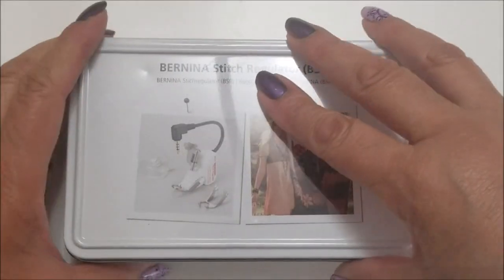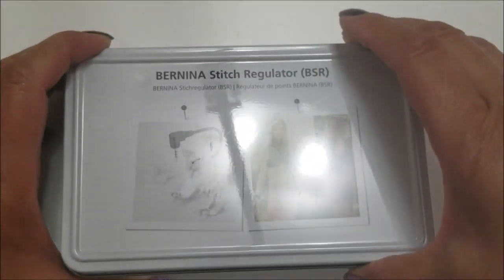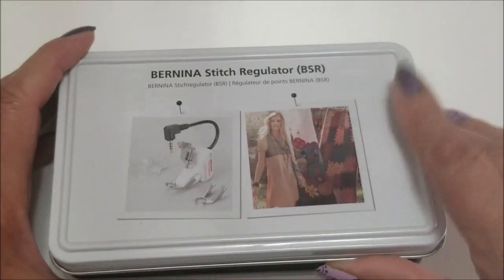Hello everyone! Today I'm going to give you a quick little video on how to use the Bernina's BSR Stitch Regulator.